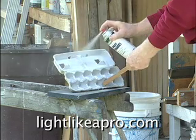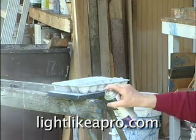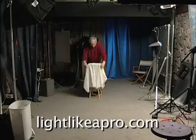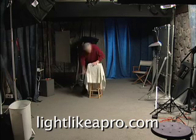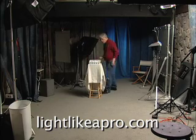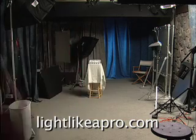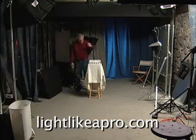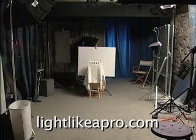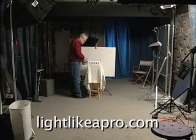A great exercise to learn how to control and manipulate light is to shoot something white on a white background. I'm painting an egg crate to make it as white as possible. This will be a tabletop setup of white eggs in a white crate on a white cloth against a white background. We don't have any dark or black shades in the subject matter at all, so the challenge is to use just light to make it visually interesting. I'll let you see some experimental variations that will get us to the visual composition I'm looking for.